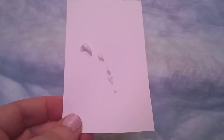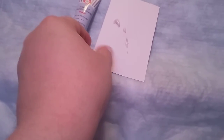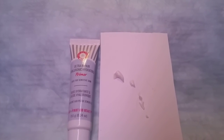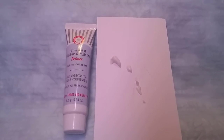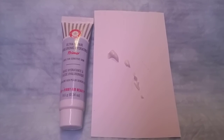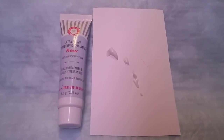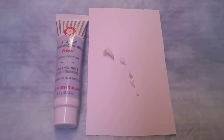This is what the primer looks like when it comes out of the tube — a creamy color. It feels good going on, smells good, and doesn't have an oily feel. It's made by First Aid Beauty, called Ultra Repair Primer for Hydration, for sensitive skin. It's 9.6 grams, 0.34 ounces, and retails for $7.